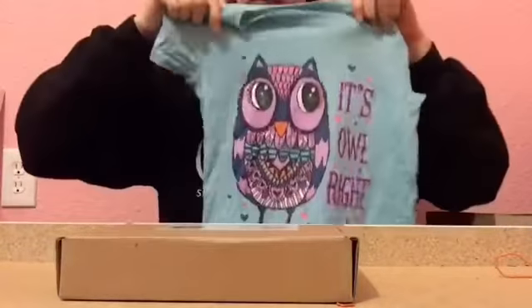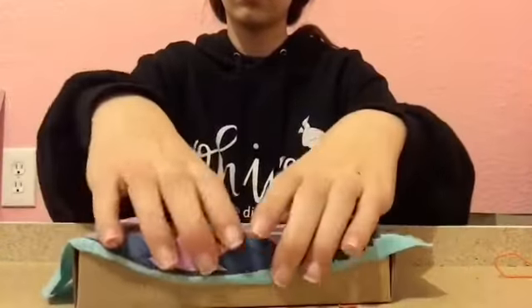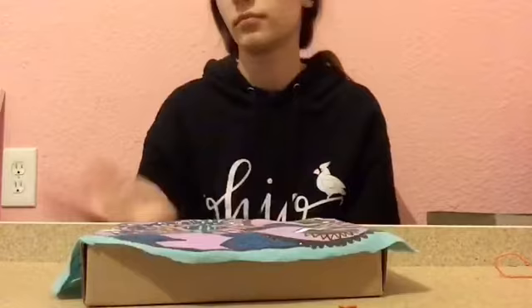This box is going to need to be the size of the Barbie. So first you're going to start out by cutting out the blanket that you want. I just cut out the owl because it was the easiest part and it was the cutest. And that's it for the blanket.